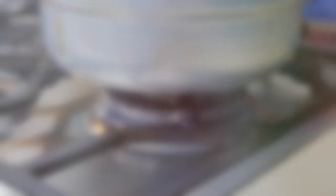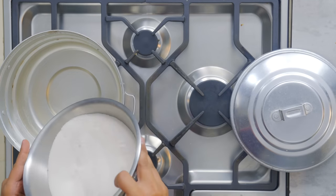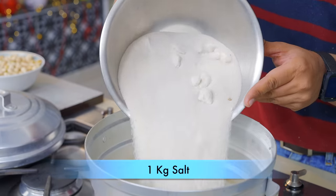Until the nankhatai rests in the fridge, you will preheat the oven. I will tell you how to make the nankhatai. I have used the idli steamer to make the nankhatai. This is the nankhatai which I am baking.